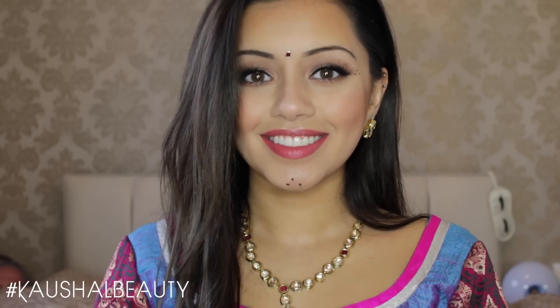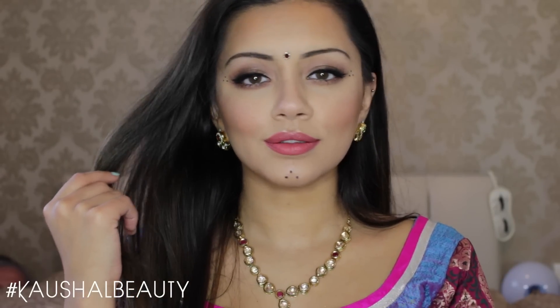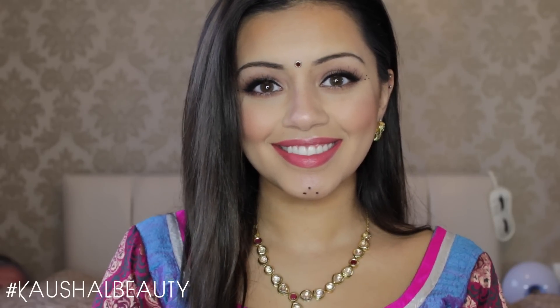And this is the final look! I really hope you guys enjoyed this — I know so many of you have been asking for a Garba look so I hope this gives you some inspiration. Please share your Garba pictures with me using the hashtag 'It's Garba Time' like we did last year because I had so much fun. That's all for now — I'll see you all in my next video. Bye!